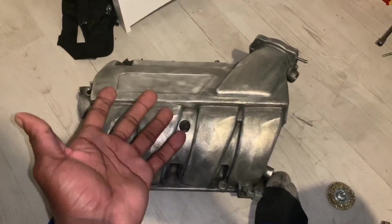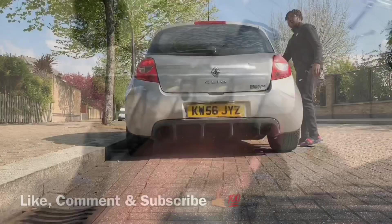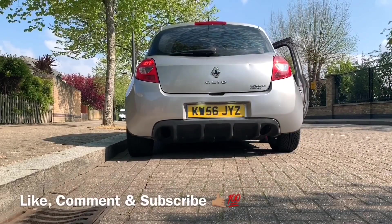Thank you so much for watching. Please like, comment, subscribe, and share it with your friends. Peace. Bye.